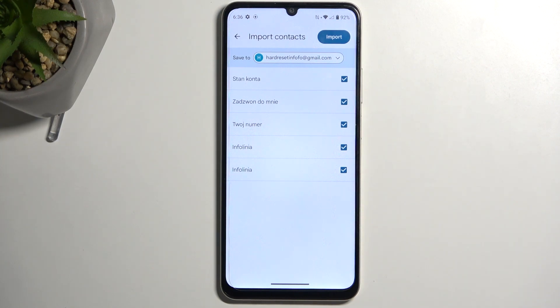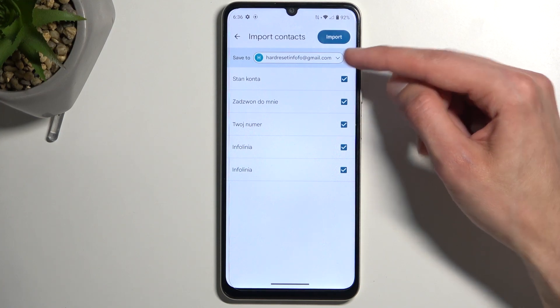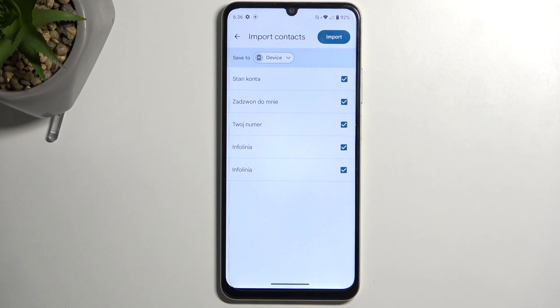By default they should all be selected, as long as none of these contacts already exist in the area where you're going to be importing them to. As an example, I have a Google account selected, but you can tap on the dropdown and change it — for instance, to the device.